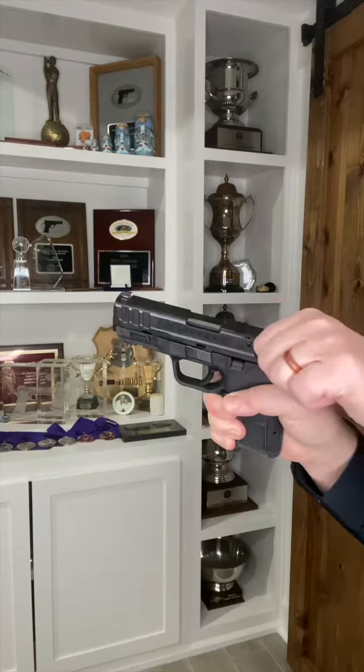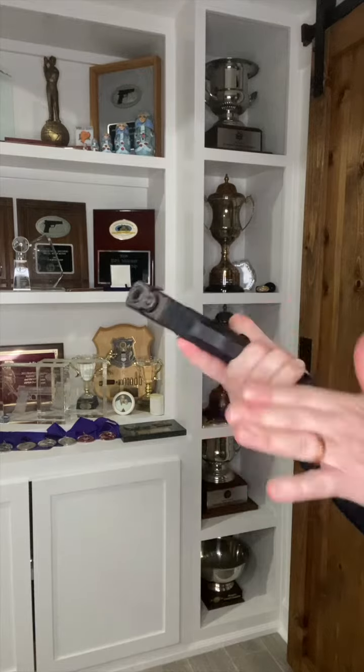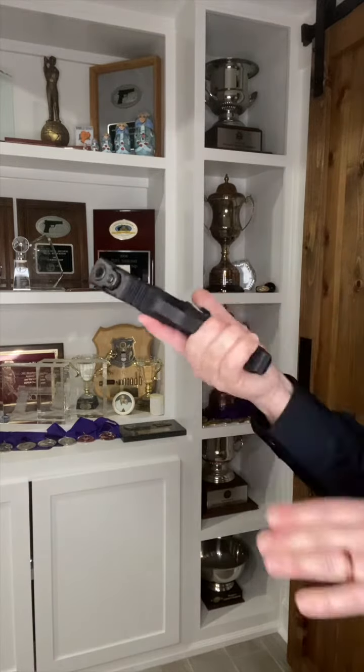Now let's make ready. With your finger off the trigger and the pistol pointed in your designated downrange area, rack the slide and then acquire a good two-handed grip. Keep the pistol pointed downrange and bring it to your chest into a ready position, again with your finger off the trigger.